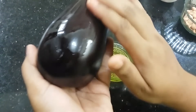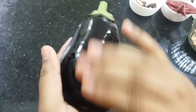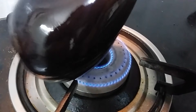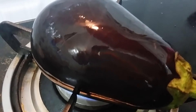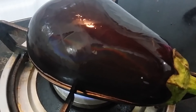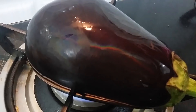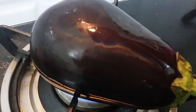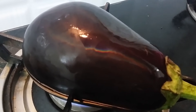We will apply the zest in the mix. Before we use this, we will apply the zest in the mix.